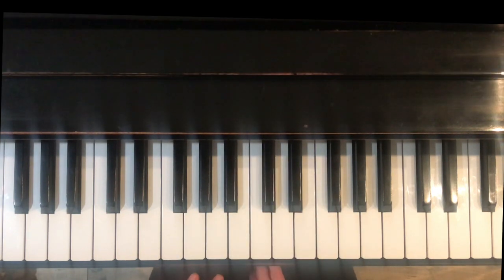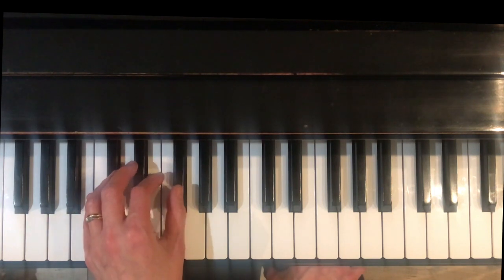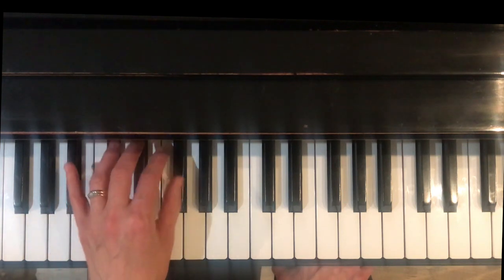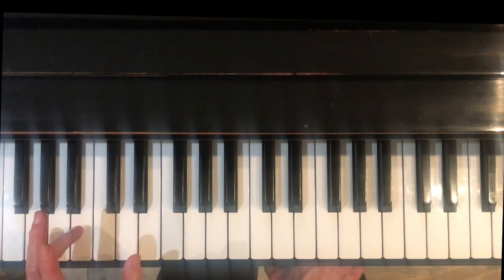The left hand does not have standard fingering for this scale, because if it did we would end up with a thumb here on this black key, F sharp. It's not to say that the thumb can't play on black keys, but it's easier for scales if the thumb is a little bit further out. So for this scale, for the left hand, we will start on finger 4.